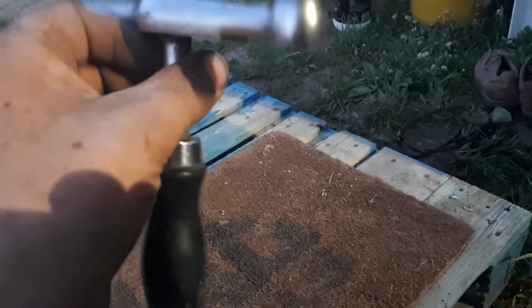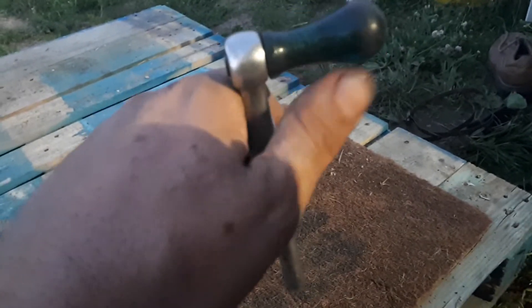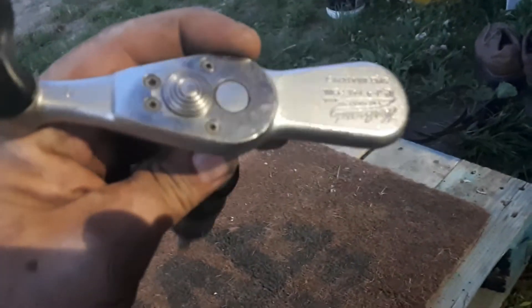There's a c-clip there, I can remove that. Clean her up a bit, put it back on. I'm not gonna bother trying to take that off. Give it a light sand with some fine grit and then polish it. Clean her up nice — the rest of it looks fantastic.